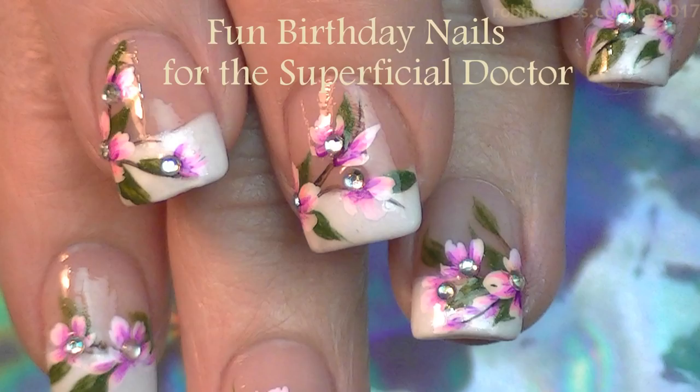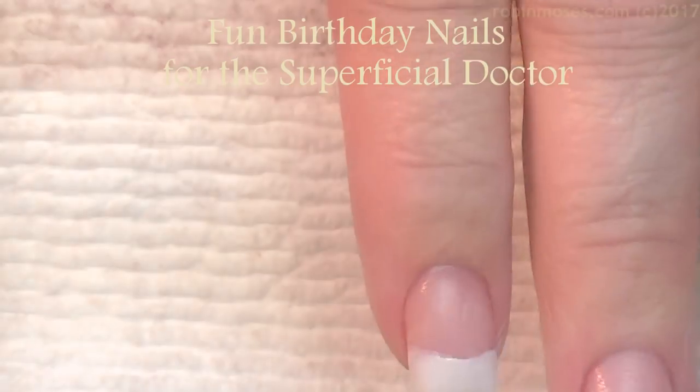Hi, this is Robin Moses, and this is my channel and I can do whatever I want. So I'm with the doctor.